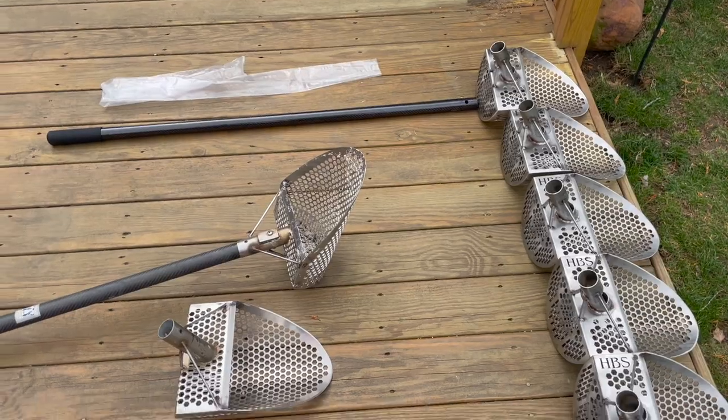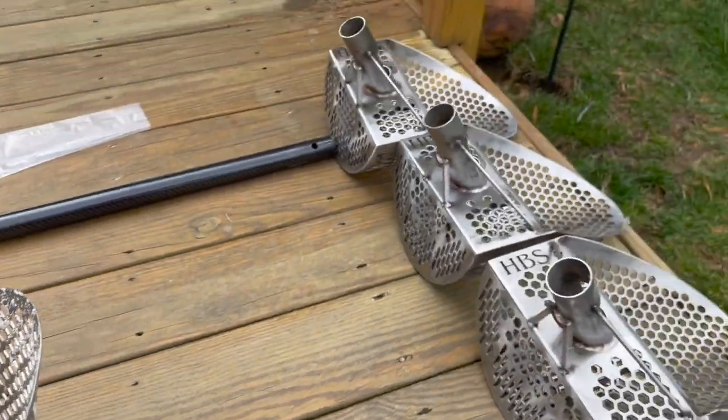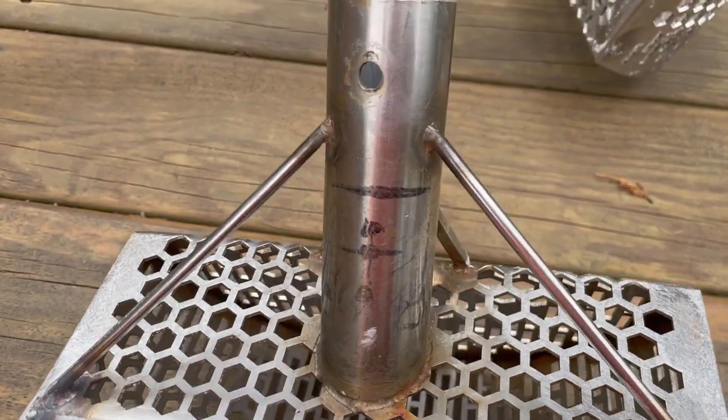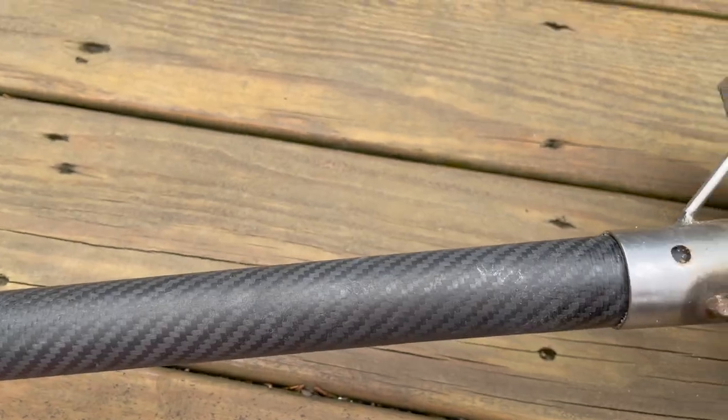Honey Badger is a very young brand, but we're already on our third iteration of beach scoops, and I'm going to show you all of them. The first iteration, which was never released to the public, did not have our solution to stop the shaft from wobbling.